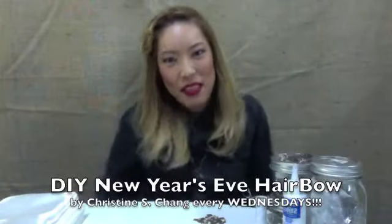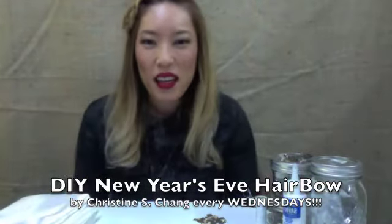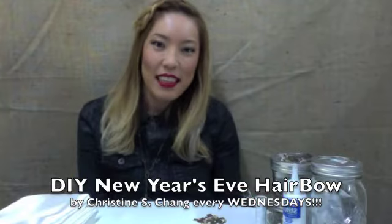Hey everybody, this is my first YouTube channel post on a DIY project. A couple of the things I couldn't afford when I was younger — I want to show you how to make it super easy. It doesn't cost a lot of money and doesn't take a lot of time to make really pretty hair bows that I wanted, and sometimes my parents just didn't want to buy them for me. So what I had to do was make them myself.